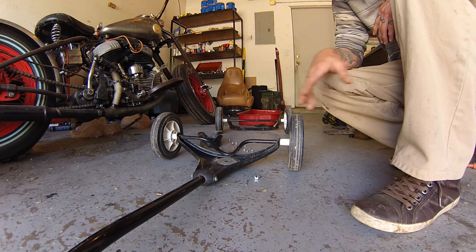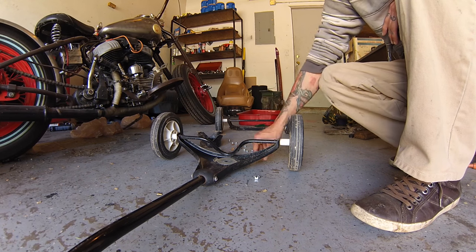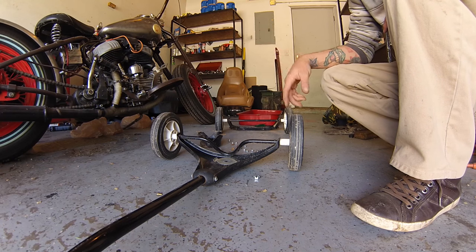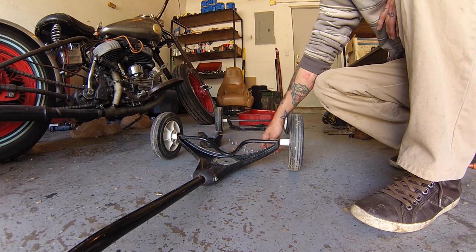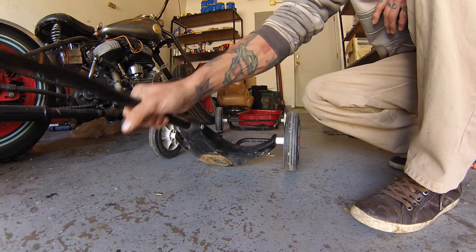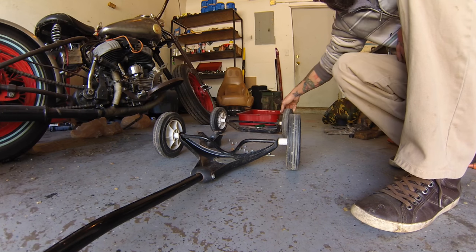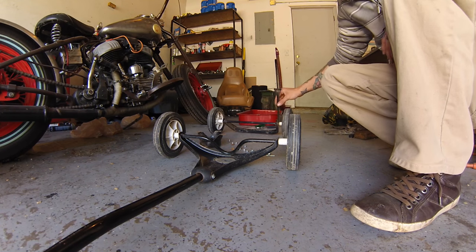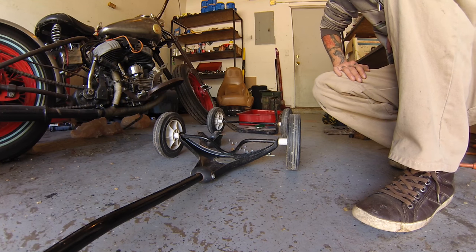The first order of business was to disassemble everything. We're going to address all this rust — I've got some naval jelly, 3M rust remover — and treat all the rusty areas, making sure everything rotates well, so we'll grease it before putting it back together. We'll probably have to take these wheels apart to get the runner legs off since we're not going to be using those.